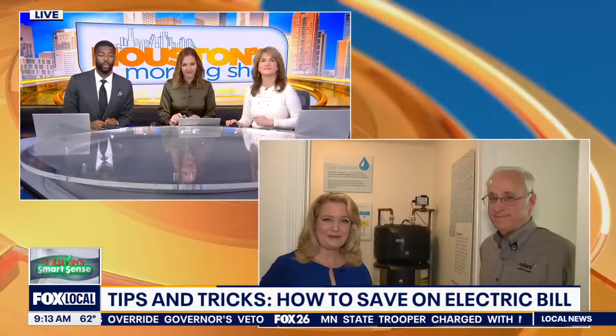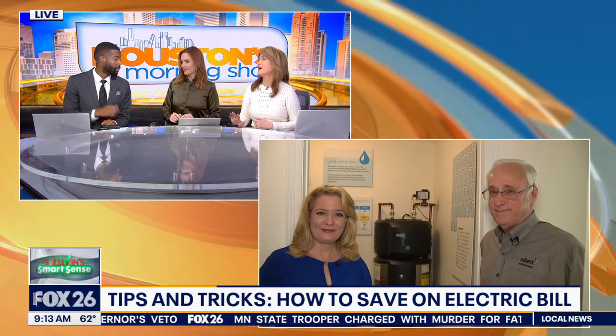Live in Houston, Heather Sullivan, Fox 26 News. A lot of people don't even want to look at the electric bill — one anchor said earlier this morning she has it on automatic pay so she doesn't even have to look at it.